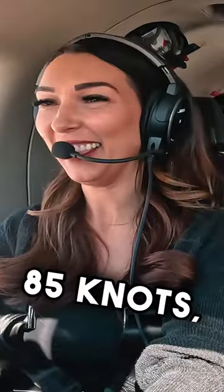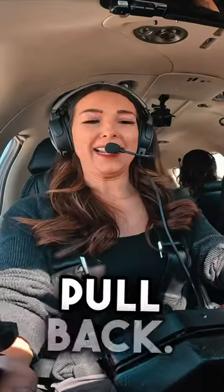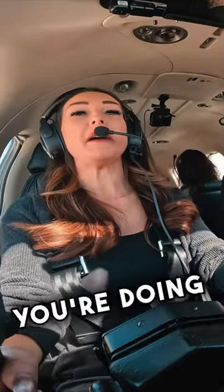I don't know what you think I'm doing. Your feet are driving. You're holding it right here. I'm not doing anything. My hands are up. 85 knots, 90 knots. Pull up, pull back. Oh, what? Pull back. This? Yeah, pull back. You are taking off. You're doing it yourself.